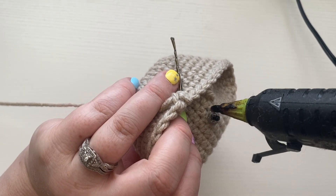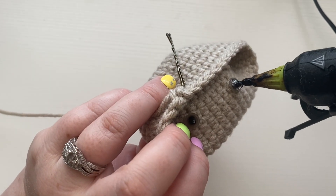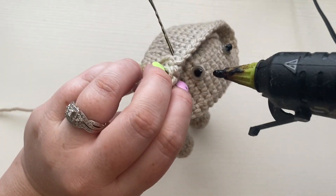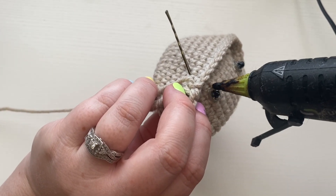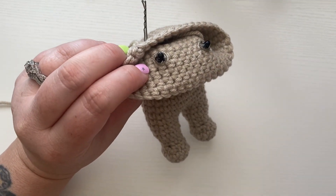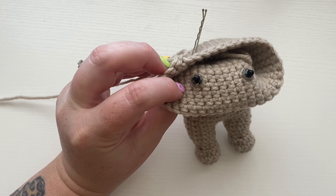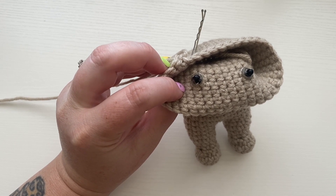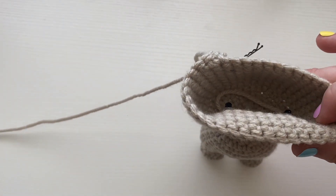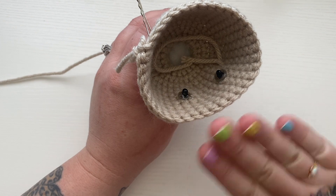Go around with the glue and over the eye stem, then do the same on the other eye. Let those dry. This makes them extra secure. Again, always follow the safety eye instructions — for ages three and over — but I'm sure you all know that. Let those dry and then we'll move on to stuffing and finishing the head.